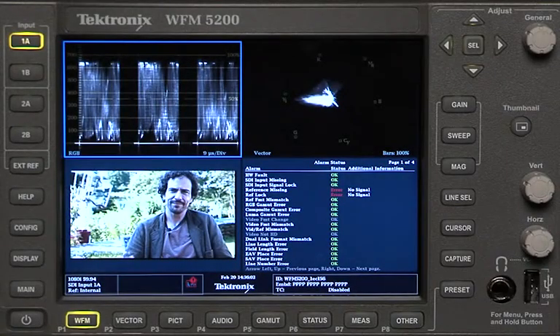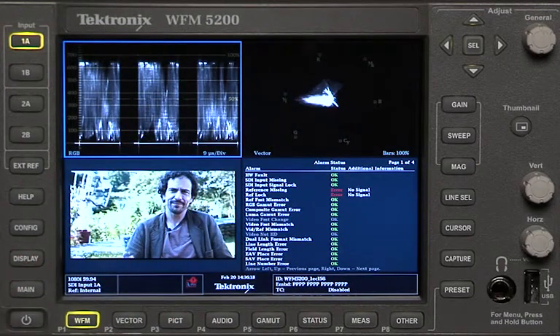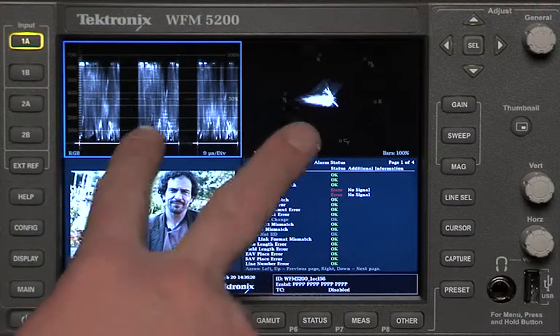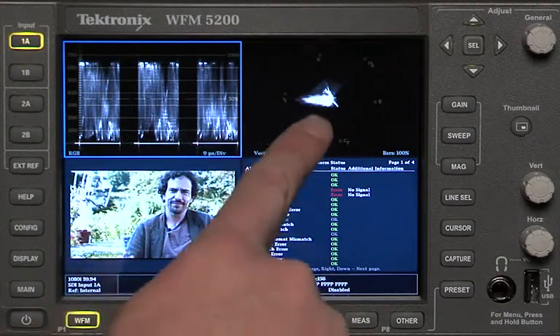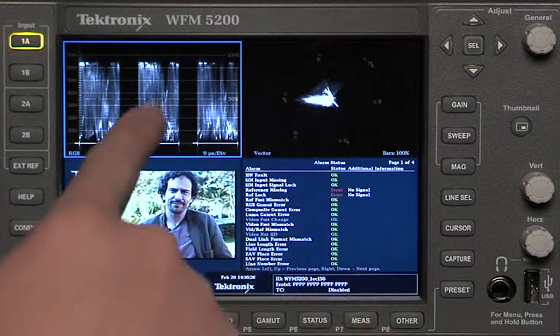One of the great things about Tektronix waveform monitors is that you can easily get to these very specialized displays at the touch of a button. The WFM 5200 allows you to see four different images on the screen at the same time. Only two of them can be what we call trace displays — in other words, a vectorscope and a waveform, or a gamut display and a waveform.